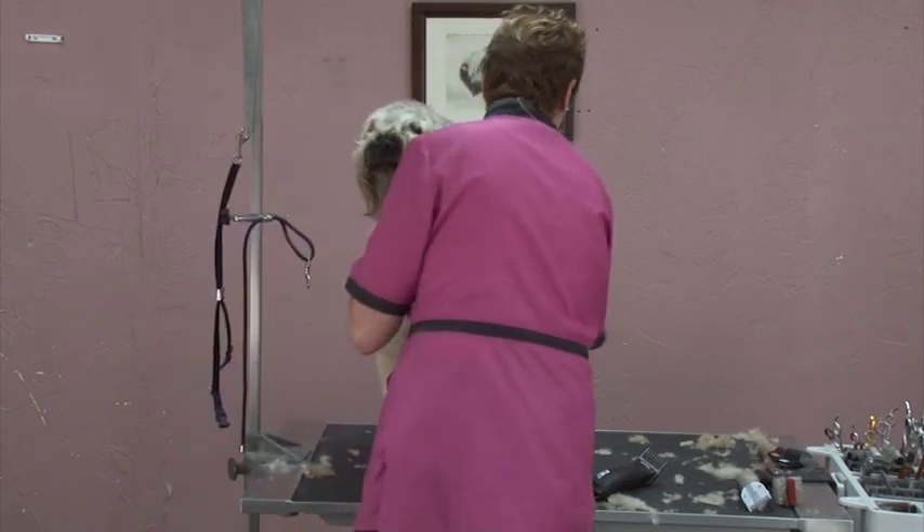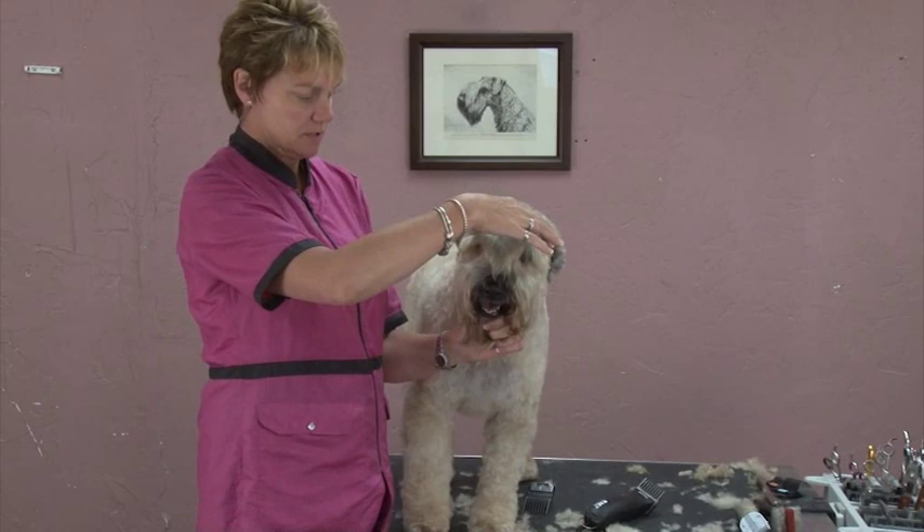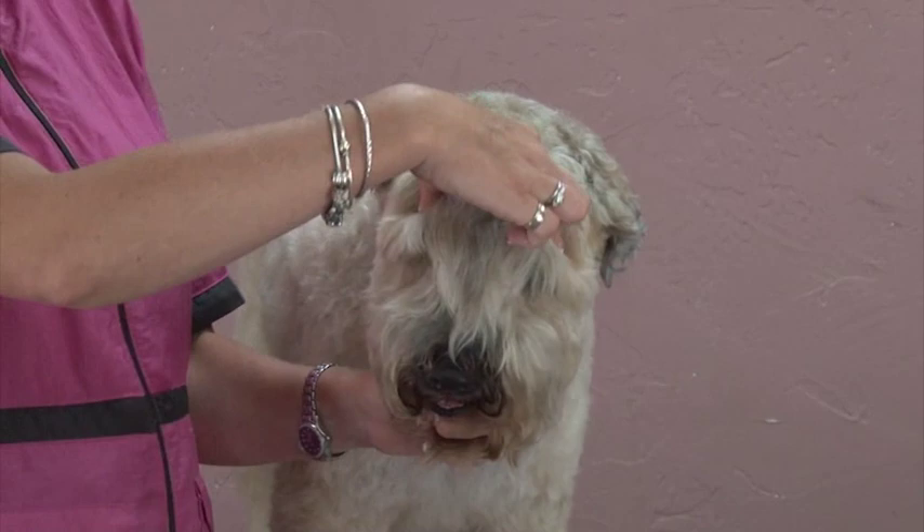I find Wheatons to be one of the harder dogs to set the heads on, because people don't really know where this blade is supposed to be. The fall is going to start just behind the eye socket. When I put my hand on this dog's head, there's two little divots right here — you can't miss them. That is where the fall is going to start going forward, so I don't want to clip anything forward of this.